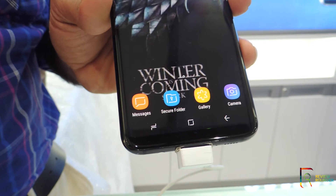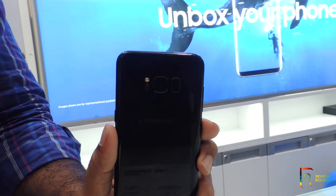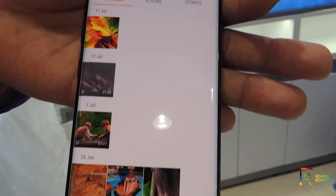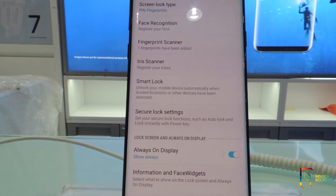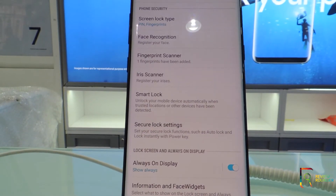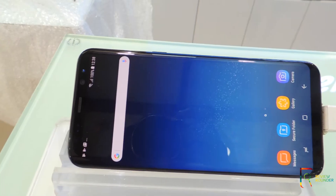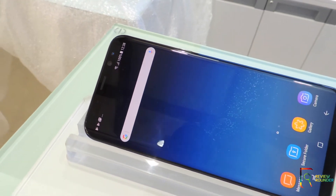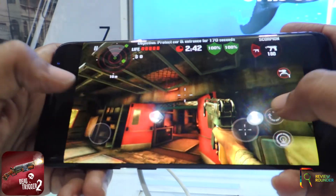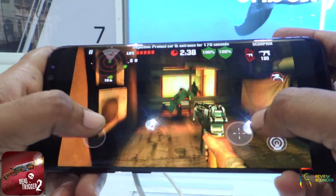Moving to performance, it has a virtual home button which can be pressed even when off, and it works well even though the fingerprint scanner placement is a bit awkward. The touch is quite responsive and the display brightness is wonderful. The Nougat 7.0 interface is easy to use with lots of customization options. I downloaded some heavy apps from the Play Store to test performance and played a game which ran pretty fine with wonderful graphic quality.